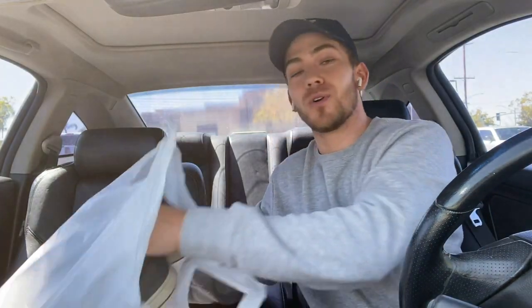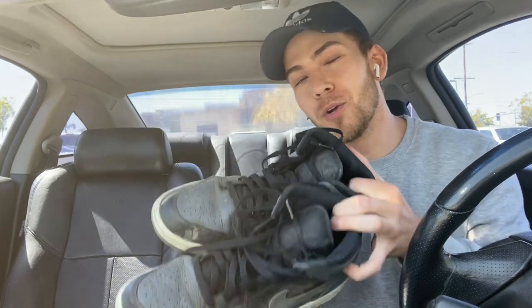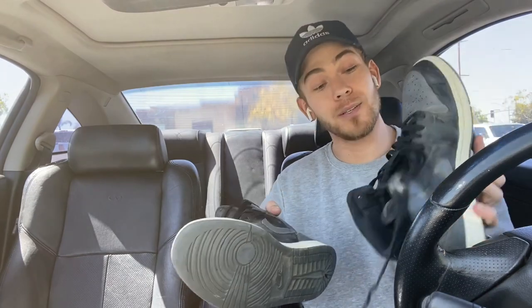Yo, your boy just copped some retro Jordan One Mids for 18 dollars — that's wild! They're a little bit crusty, but nothing we can't fix. That was a major dub. Let's go back to the crib and see what we can do.